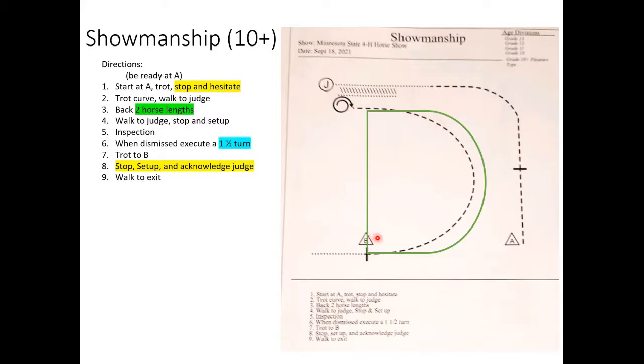Then you're going to trot to cone B. I drew an unusual green D-shape on this pattern because I didn't like the curve as drawn — it's very oval and egg-shaped. What I'd recommend is going straight a little longer, then making your curve, then going straight again. The problem with the pattern as drawn is you'd have maybe only two steps to get your horse straight before stopping at B. With the straighter approach, you have much more time to straighten up.